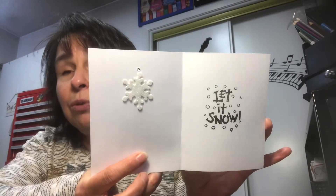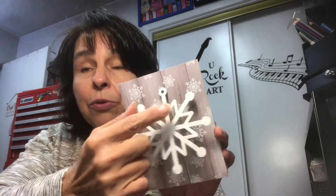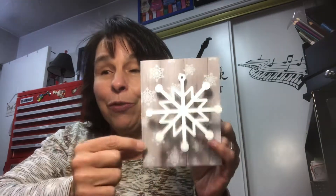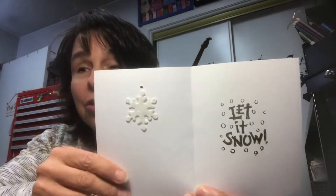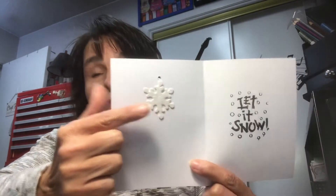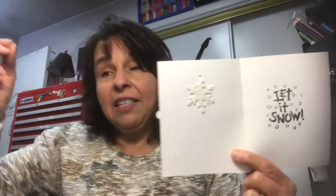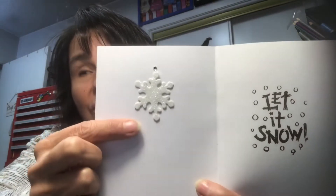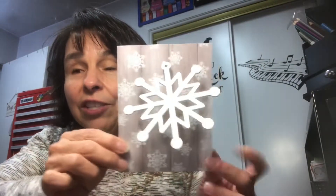I let it dry, and then as it was drying, I stamped inside 'let it snow.' Then I got some fishing line and put it through the snowflake. Jack, with his drill press, drilled a hole in all my cards for this design. I attached it to the card, put the fishing line through the card, strung it through, and then taped it down with a piece of double-sided sticky tape from Dollar Tree. And then I had this snowflake from Dollar Tree — it's those foam stickers. That's how I attached this snowflake to this card.